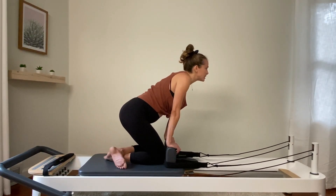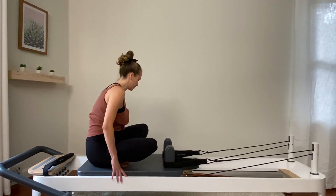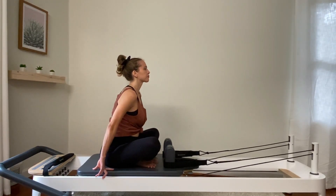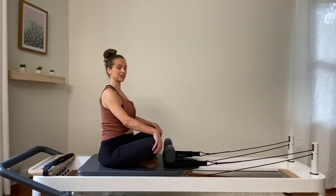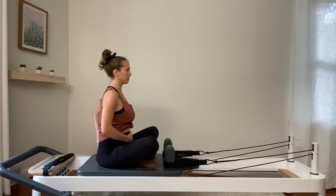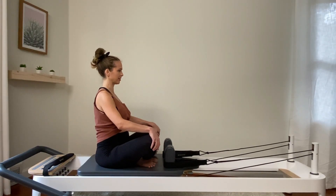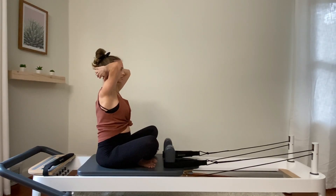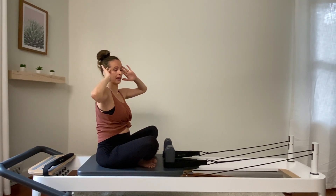Round your back — nice cat stretch here. Shake it out from side to side. Sit down, cross legs, facing the straps. Sitting right on top of your sit bones — a little more difficult for me now with the growing belly, but finding them as much as you can. We're going to place our hands behind the head. If this is not comfortable, you can place your fingertips to your temples instead.